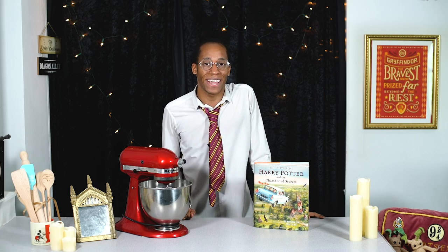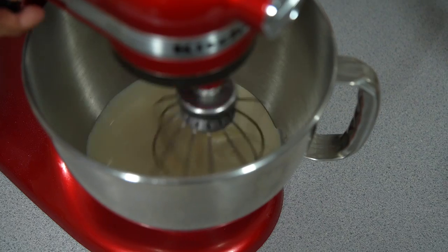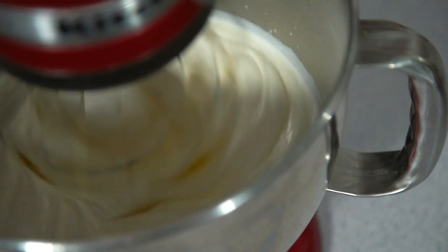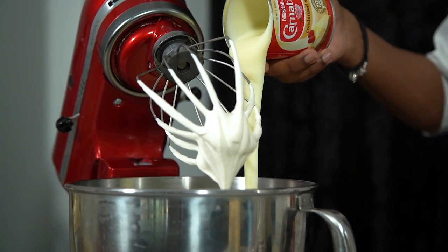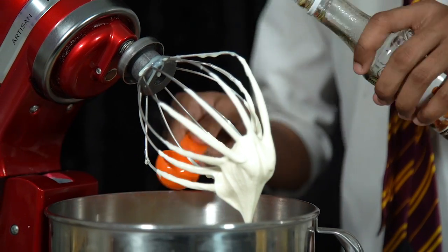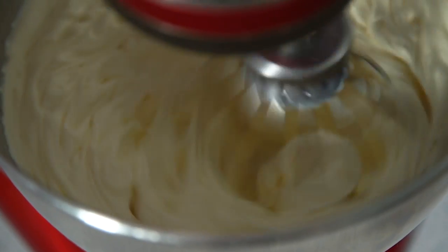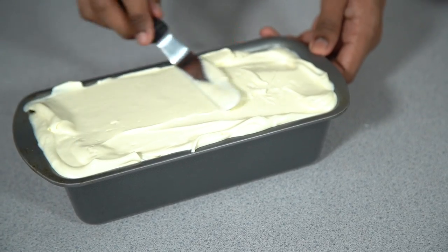Here's a quick recap if you've missed any of those steps. To make the butterbeer ice cream, it starts with our three-ingredient ice cream recipe: whisk your double cream until it forms soft peaks, then add in your condensed milk and vanilla — we're also flavoring this with caramel extract. Continue whisking until it forms stiff peaks, then transfer into your ice cream tub and put it in the freezer for at least four hours.